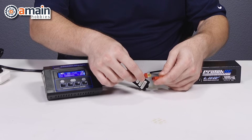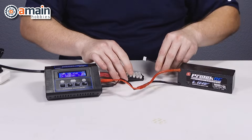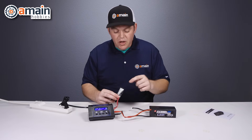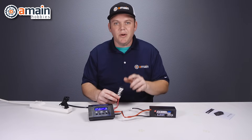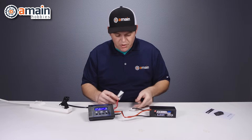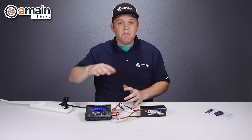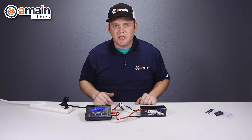We're going to plug in our charge lead first. Since we're using a four-cell battery, on our balance board — which has ports ranging from six-cell down to two-cell — we need to make sure we plug into the four-cell port. If you're using a different cell count, always make sure it's plugged into the correct port on the balance board. At this point we can make all of our adjustments on the screen, start the charge, and we're good to go.